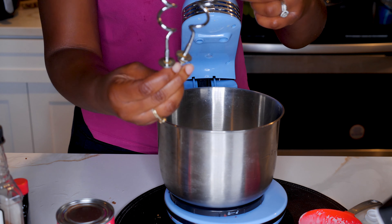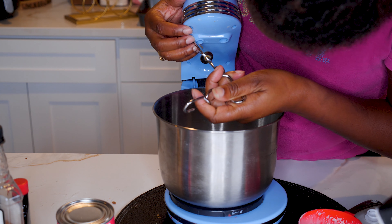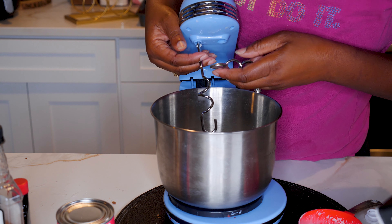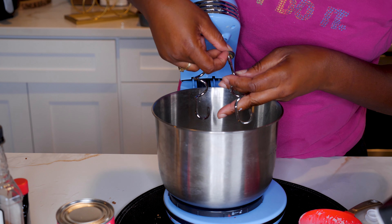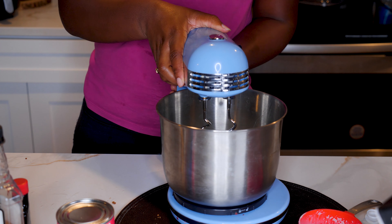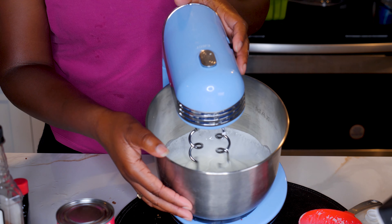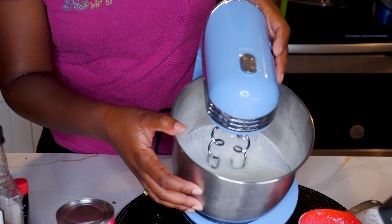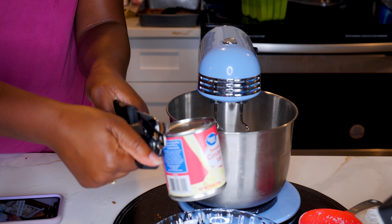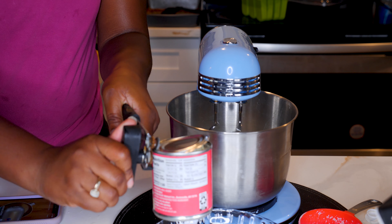Don't judge me on this blender — we're getting our kitchen remodeled and I keep losing pieces to everything. This is all I have for the blender today, so it's gonna be a little hard mixing. I recommend the bigger mixing piece that you see on KitchenAid blenders. You want to get that heavy cream going because you want it to get thick, not watery.